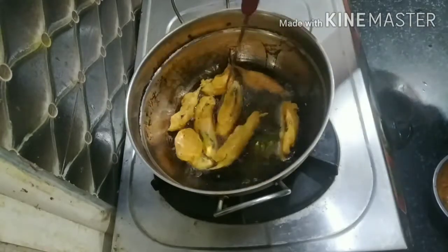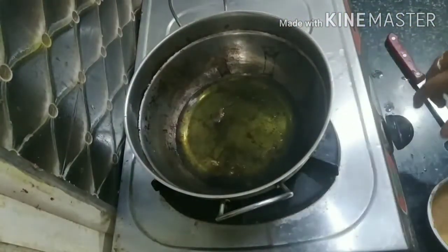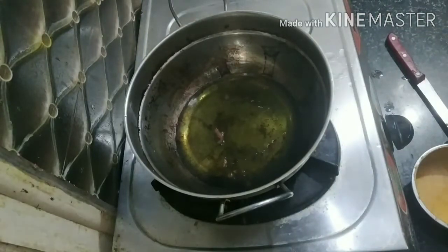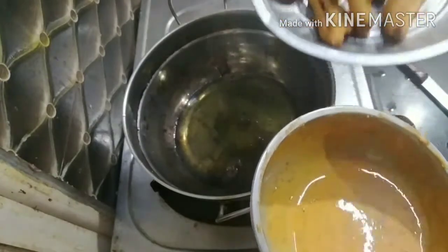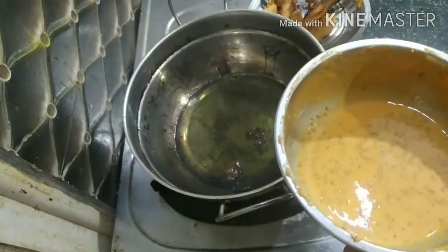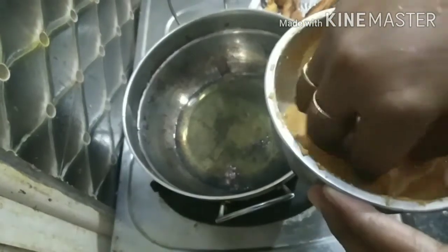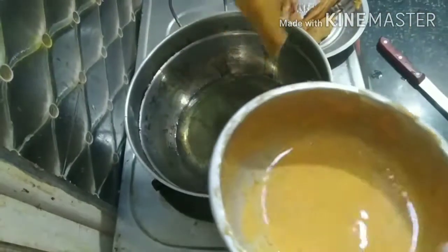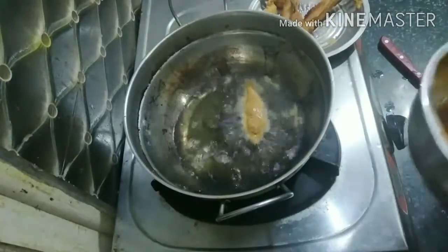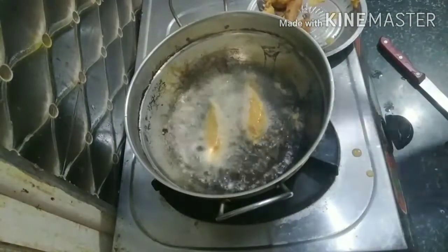Now let's cook all the ingredients. Now let's do this step. Let's add a little bit of the medium. It's thick. Now let's add a little bit of the ingredients.